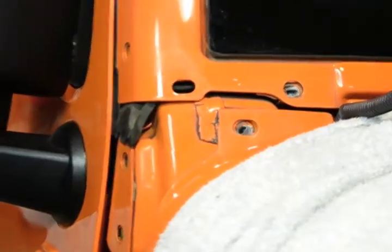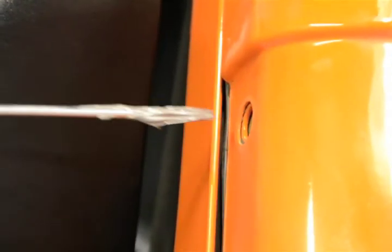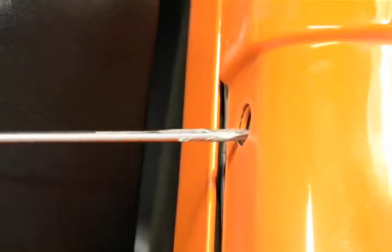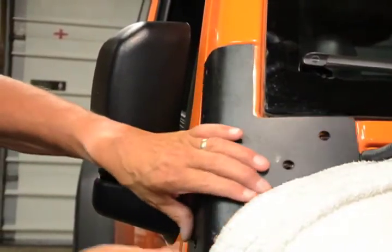Clean the area where the factory support was and add a bit of never-seize lubricant to the threads of the nuts where the bolts were removed. Apply a small bead of silicone to the underside of the new support to keep it from rubbing the factory paint.